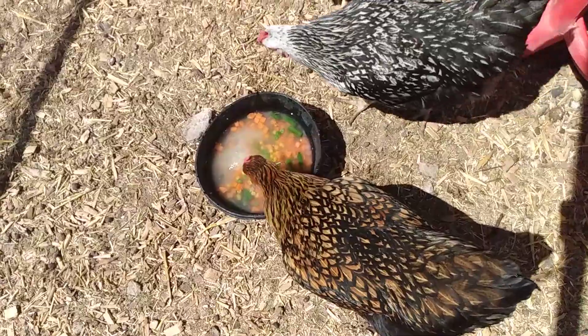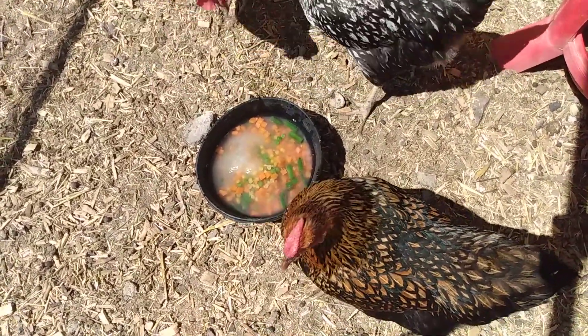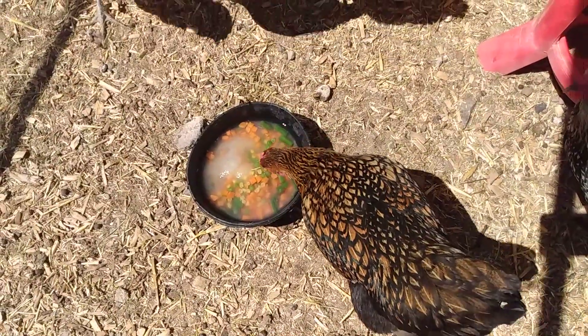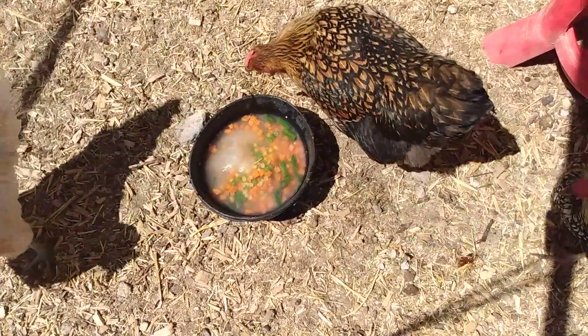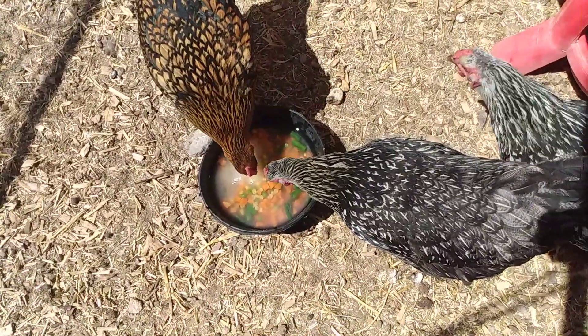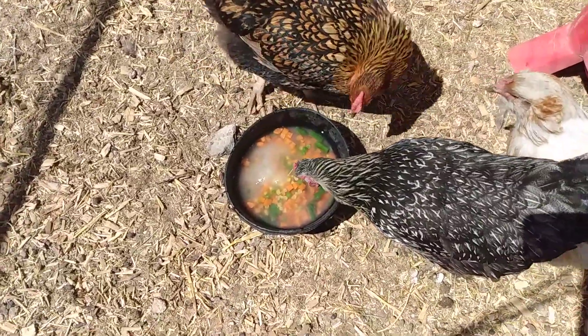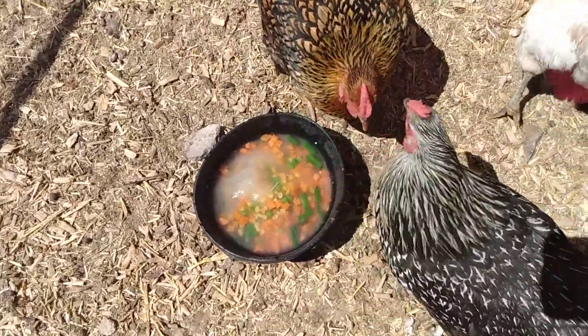Put it over here in the shade actually. Looks like a mean joke, doesn't it? I'm going to put it in the shade — you guys don't have to sit out in the sun for this.